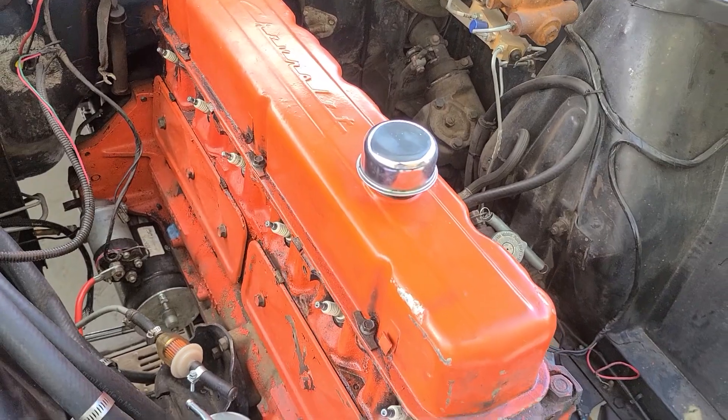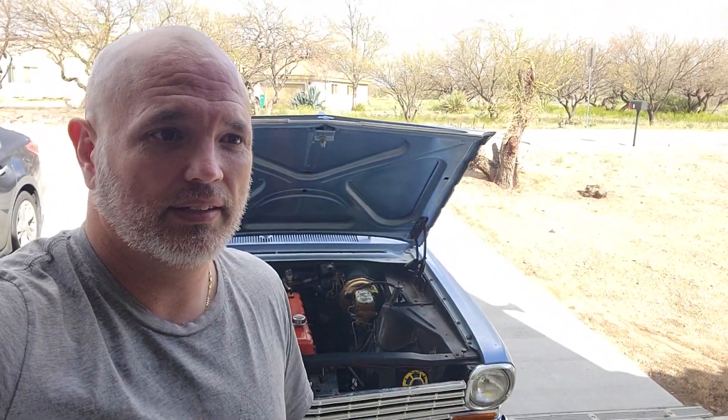We still have the bolts on the block and the transmission, so we have to pull this whole thing out and get it on a stand. I'll take the rest of the stuff off, leave the heads on, leave the pan on, and the company I'm having rebuild it will come pick it up from the house. They said they're about 20 weeks out, and then they'll send me the motor back.